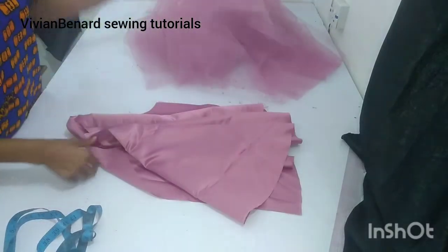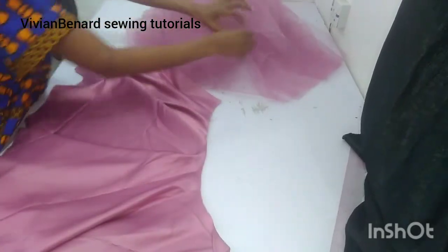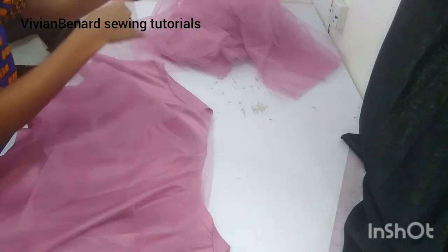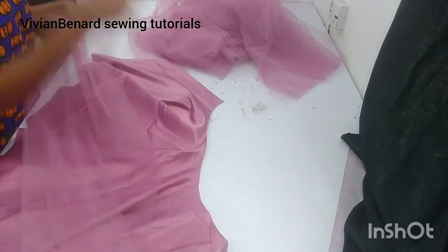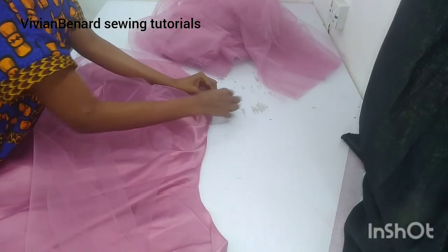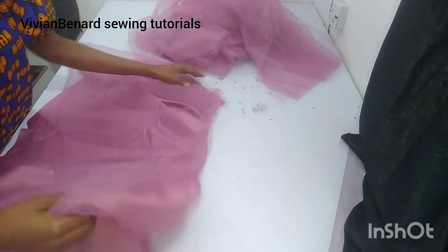What I'll be doing basically is that I'm going to go to my sewing machine. Then I will use a shift gathering method to gather all these two on this plate. So let's go to the sewing machine so that I will show you guys how to use a shift gathering method to gather your two on your plate. So, let's go there.